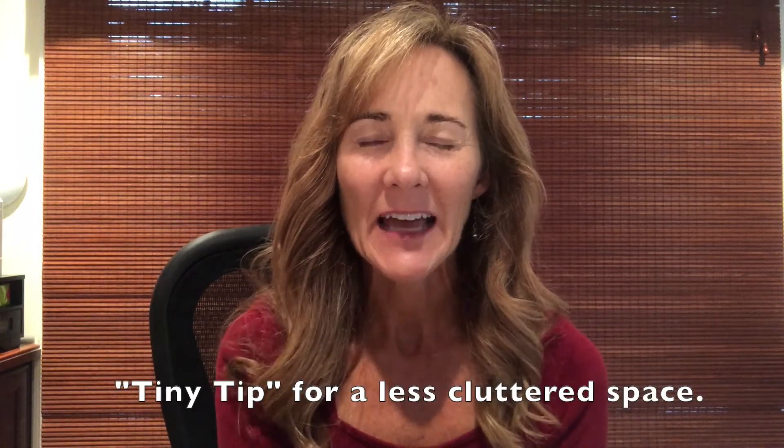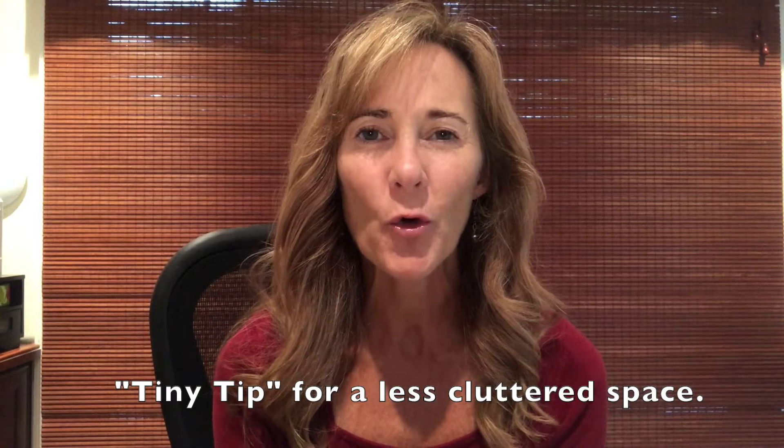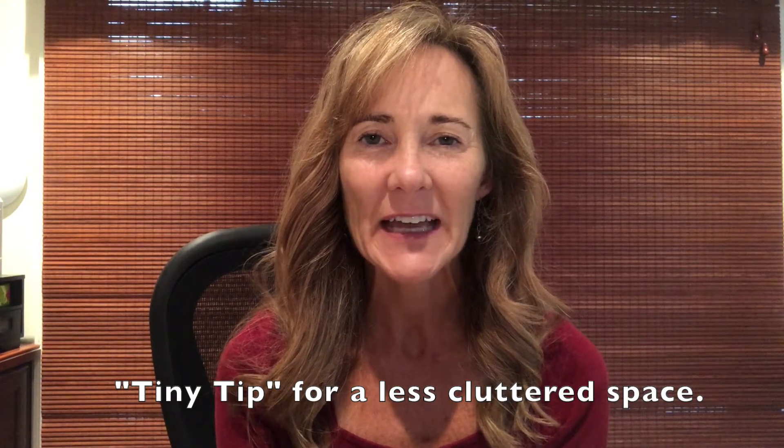Hey there, this is Shauna of the Shauna Method and I am here with another tiny tip to help you have a more ordered and less cluttered space. So this tip is probably going to look into your refrigerator, although it could happen elsewhere.